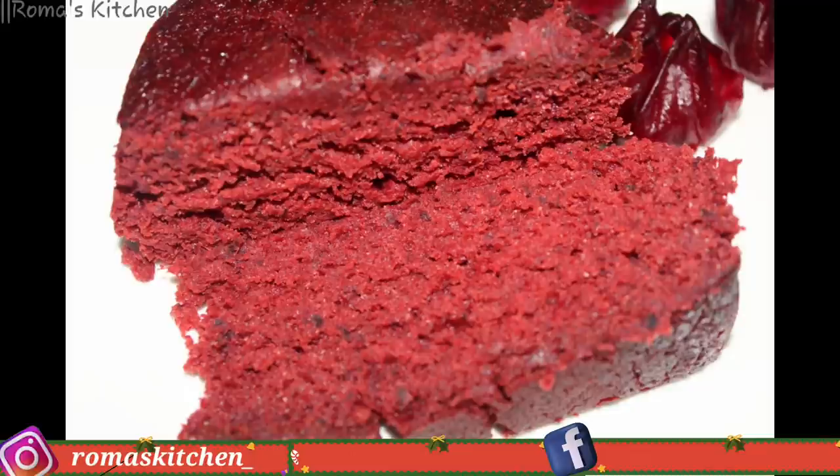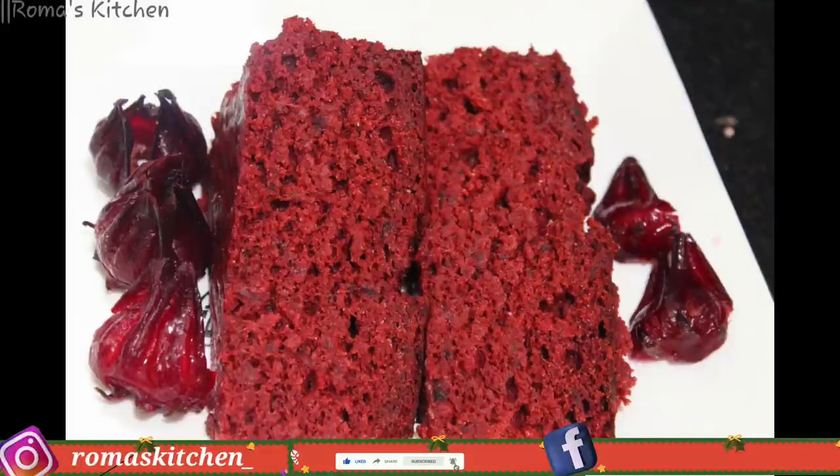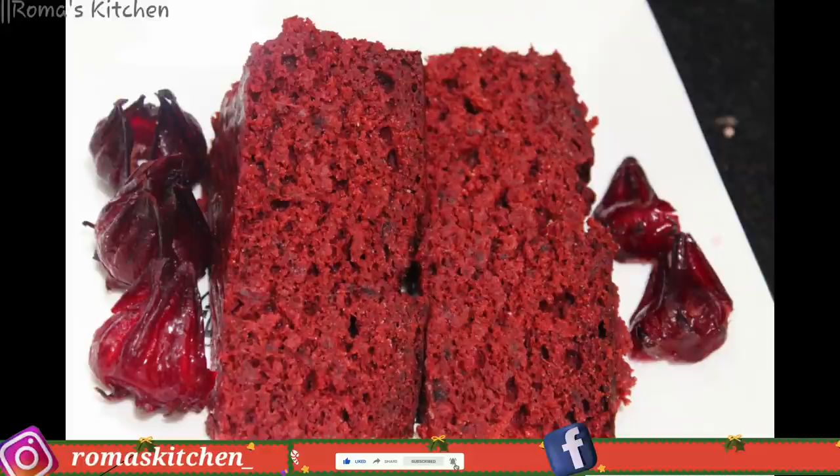After cooling, this is Roma's Kitchen sorrel fruit cake. It looks good and tastes even better — it is super moist. If you like the video, don't forget to give it a thumbs up, share the video, subscribe to the channel, and turn your post notifications on. Until next time!